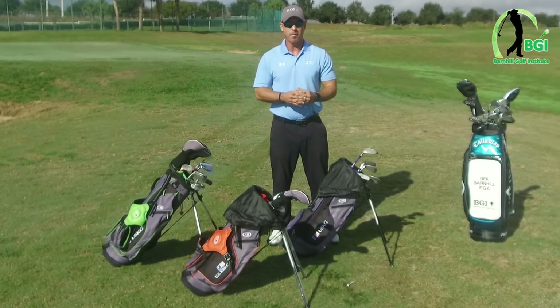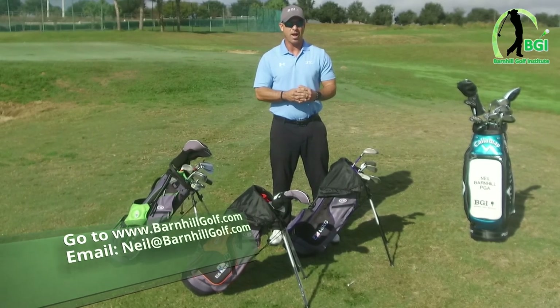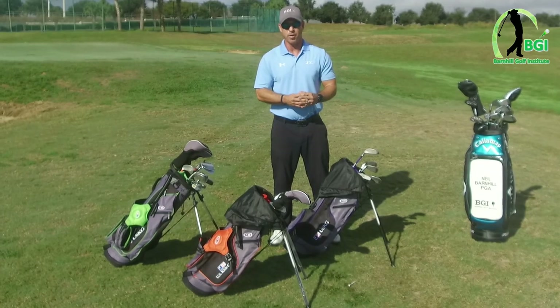If you want some more information on this, please go to barnhillgolf.com and I'll be glad to answer any of your questions you have on these clubs.